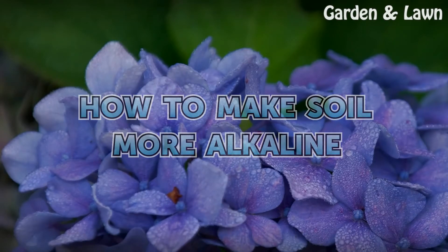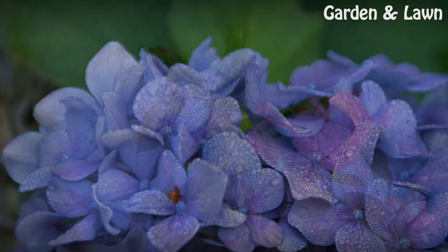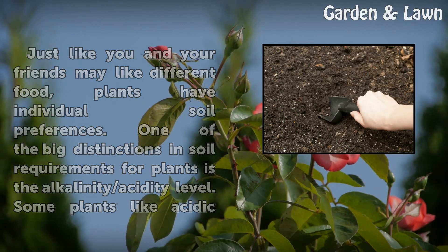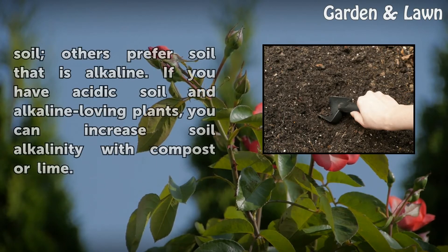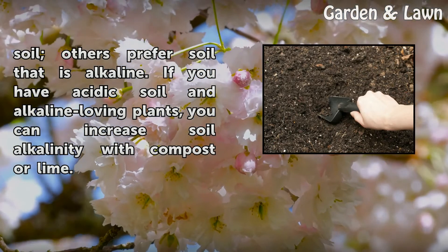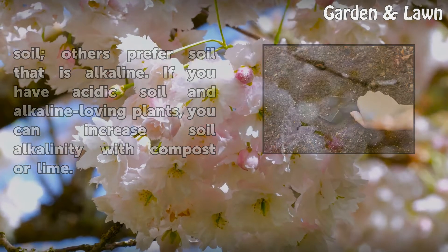How to make soil more alkaline. Just like you and your friends may like different food, plants have individual soil preferences. One of the big distinctions in soil requirements for plants is the alkalinity and acidity level. Some plants like acidic soil, others prefer soil that is alkaline. If you have acidic soil and alkaline-loving plants, you can increase soil alkalinity with compost or lime.